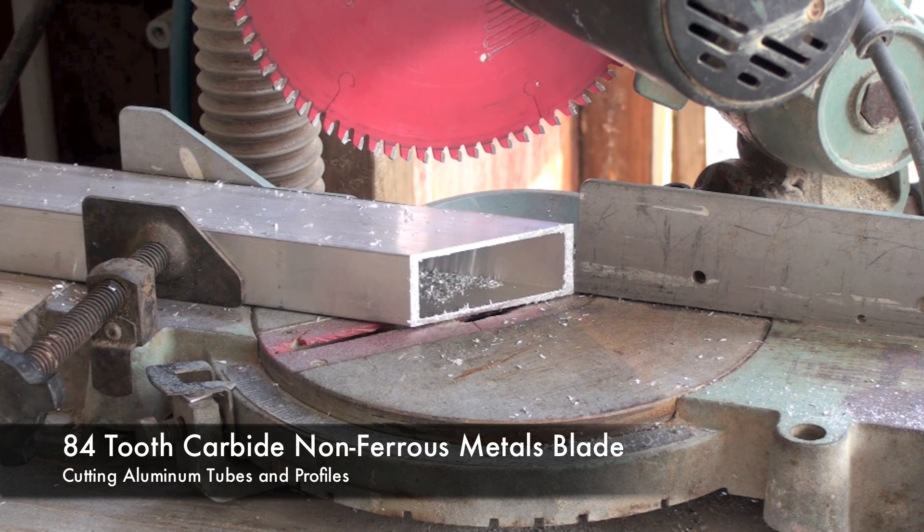Here I'm going to demonstrate how to cut a rectangular aluminum tube with the miter box. I've clamped it in and installed the 84-tooth non-ferrous metals blade for a finer cut.